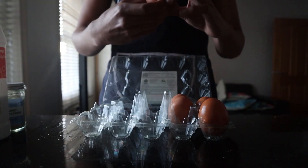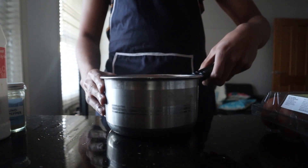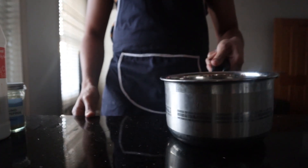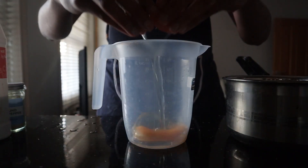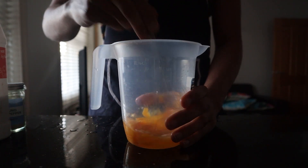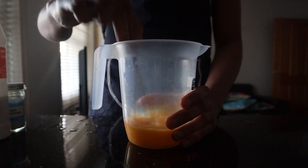To start on your steamed eggs, we first need our eggs to be room temperature. If your eggs are straight out of the fridge, you want to get a pot, fill it up with some water, and place your eggs in them to bring up the temp. Once your eggs are ready, crack them into a measuring cup — I'm using three eggs but you can use as many as you like — then give them a good whisk until there are no strands of egg white left, which gives us a smoother, even result.